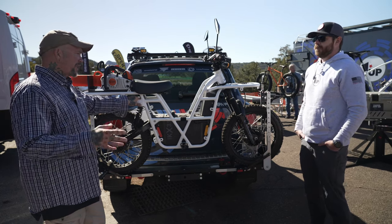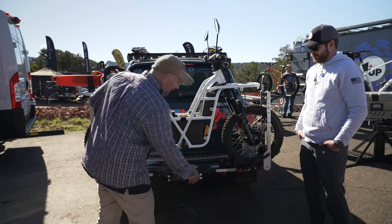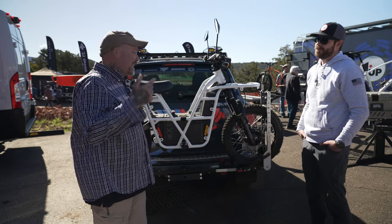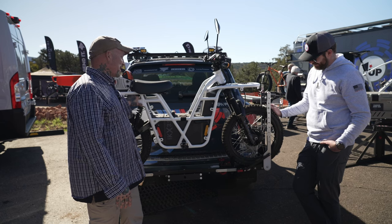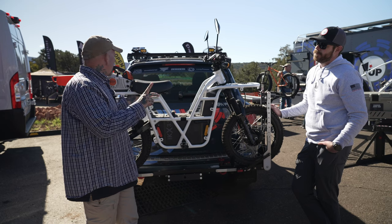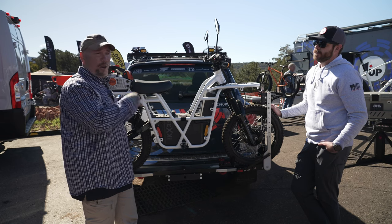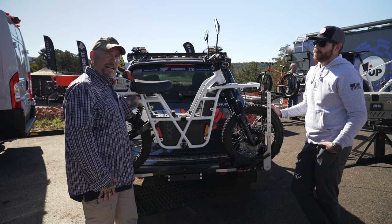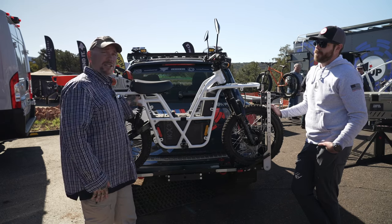One of the cool features on this one is that the arm actually just folds out of the way, so you can place the ramp on, drive the bike up, and then the arm comes back up — no pin to remove. Lock it in and you're good to go. Super versatile, super easy to use, and the construction on this thing is just oversized and bulletproof. Next, let's go over and talk about the roof racks on this really cool lifted off-road Porsche.